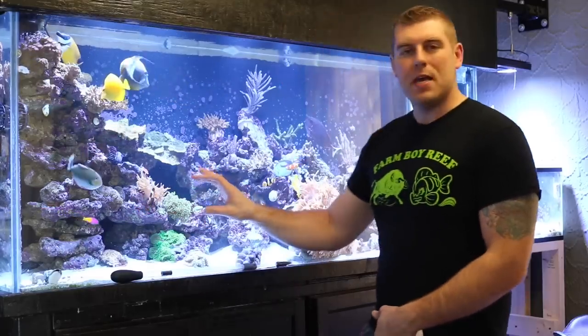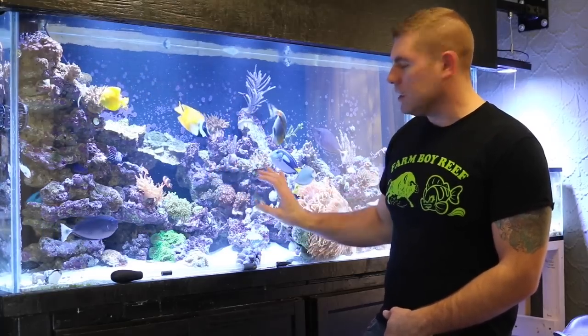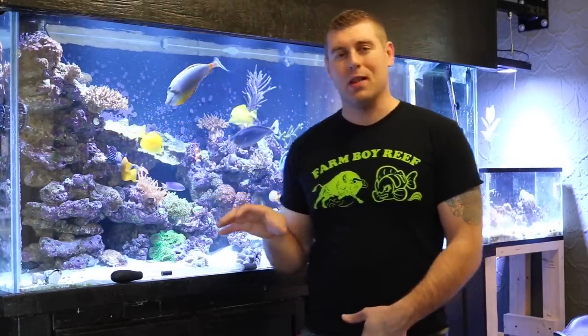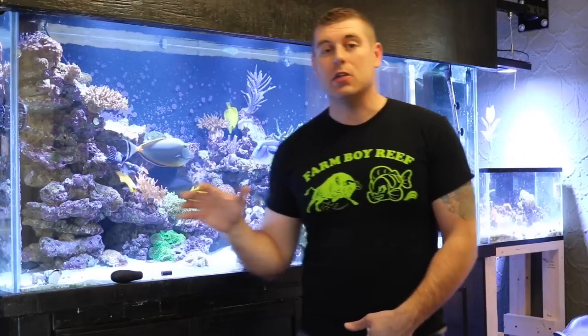A few spots this coral likes: it likes a mid-level in your tank, somewhere in the middle near the bottom. You can attach it to the side of a rock and it can really start to grow and take off. One thing with these — they are pretty fast growing corals. So you want to make sure when you're placing it in your tank, you don't put it beside a coral that grows slowly, because it'll end up taking over and killing it out. Put it in its own area. A lot of people will place it and start a Zoa garden.